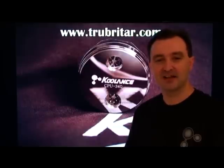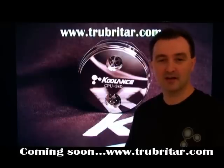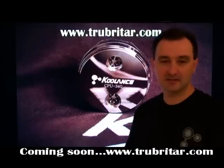Hi, welcome to Troubadours videos. Today we're going to be installing the Coolance CPU340 water block into the Crysis Cruncher and creating a comparable benchmark with the Zalman WB5 CPU water block. Please enjoy the video.